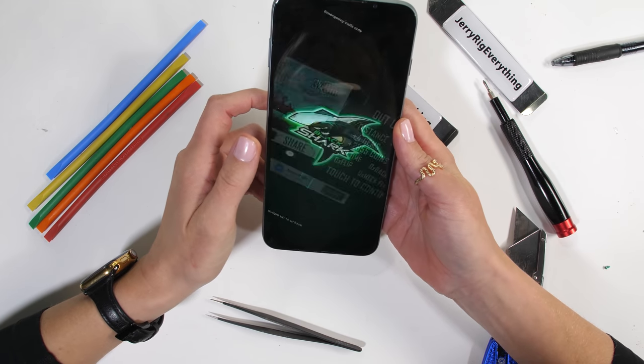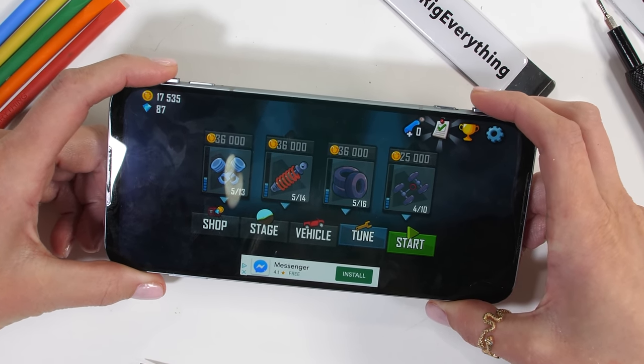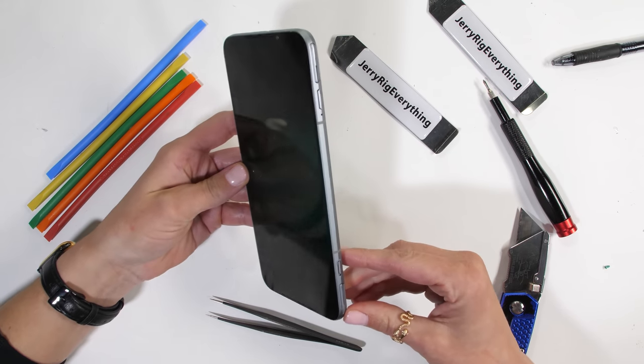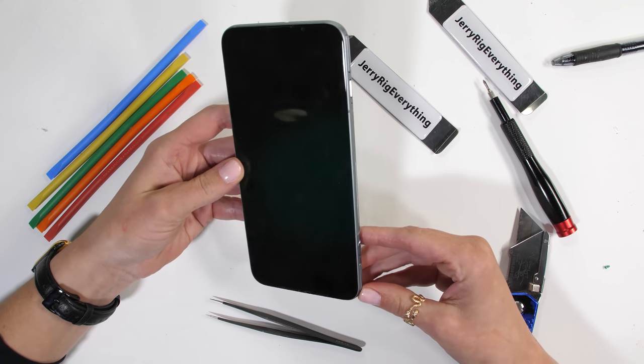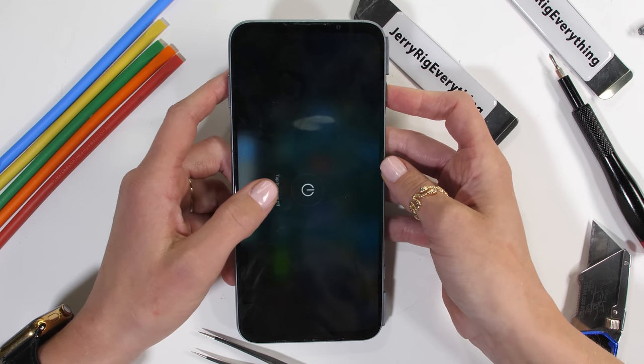There's a lot more glass shards on this desk than you might think, but this is a gaming phone and it has two pop-up buttons on the side. Looks like this phone has already been through a lot. Let's hope it survives whatever we're about to do next. Let's get started.